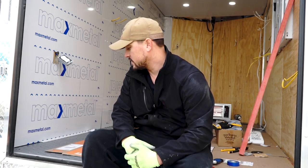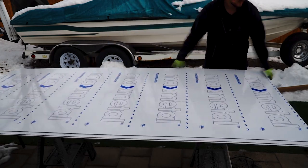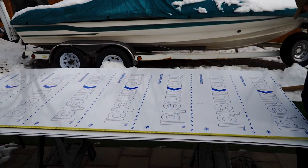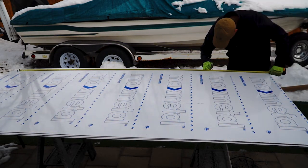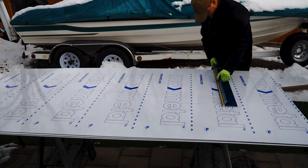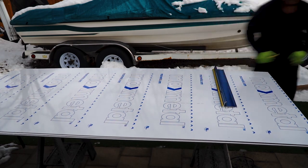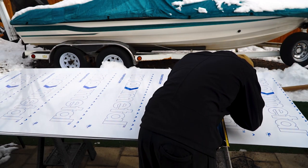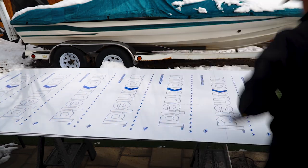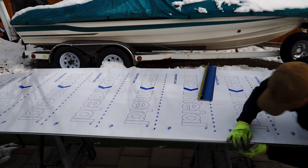I'm laying my ACM sheet out here and then I'm going to measure the height of the wall and mark that. Then I just use a straight edge and a razor blade to score the top of the panel, then I'll move it over to the edge of my sheets here and just simply snap it down.